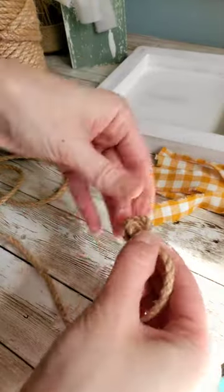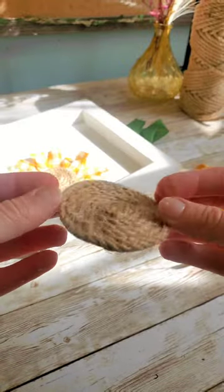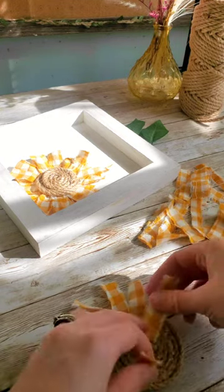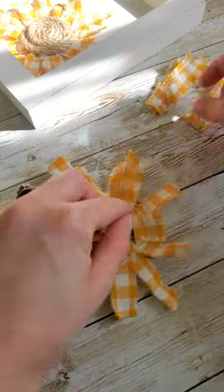Next I'm using some thick twine to create the centers of our sunflowers using the same technique I used for my bunny place mats. I cut down my fabric strips into tinier pieces so they would fit within the sun. It's just a matter of adding some hot glue and then layering your fabric strips to create a sunflower look.